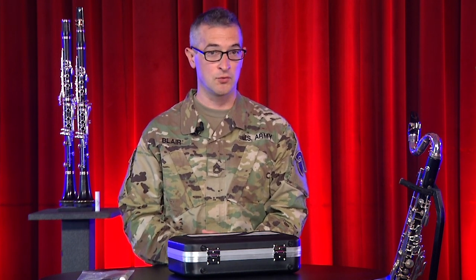Hi, I'm Sergeant First Class John Blair and welcome to the Virtual Music Classroom presented by the United States Army Field Band. We connect and inspire people throughout the country and around the world, and we're here to give you the tools you need to play your best, share your passion, and change lives. Let's get started.